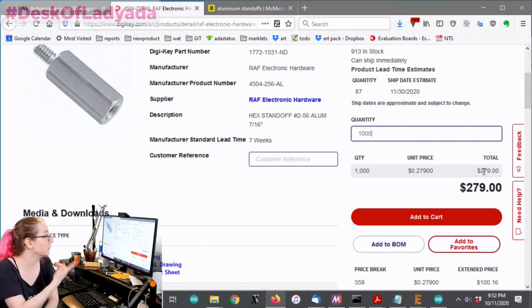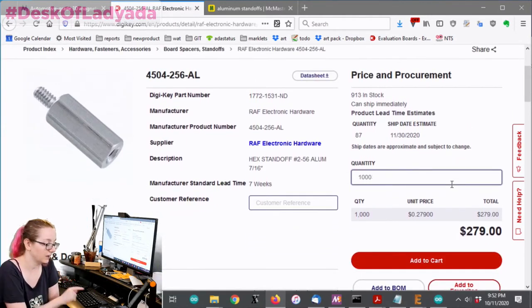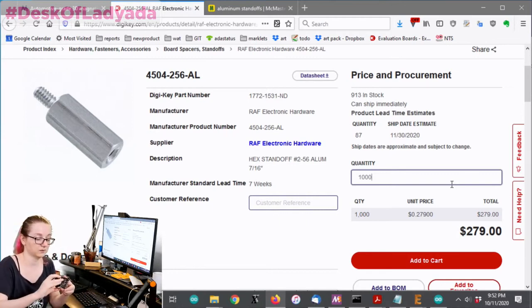This is the hardware we actually buy when we make testers at Adafruit. We get a couple hundred of these at a time and use them to build our standoff-based pogo testers. That's how every board gets tested at the Adafruit factory.